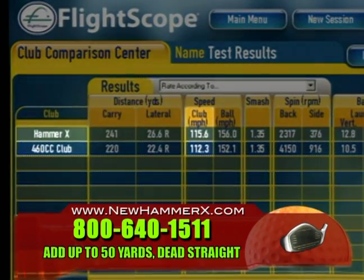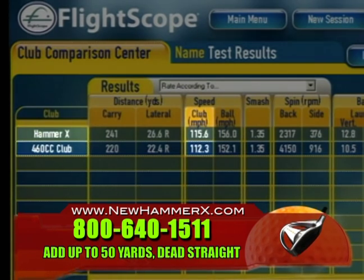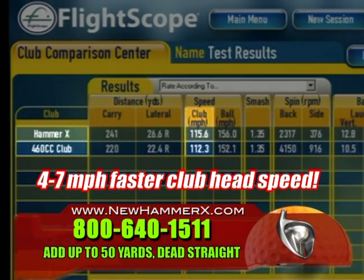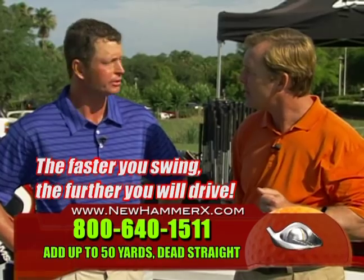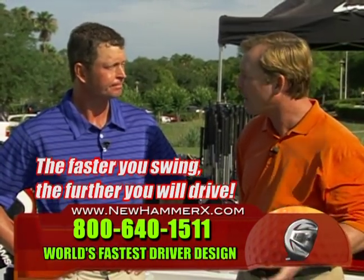If we go to the view results and look at the average club head speed, you can see it's faster with the Hammer X than with the 460cc driver. In general, people were averaging 4 to 7 miles per hour faster with the Hammer X because it cuts through the wind faster. The faster you swing it, the further you're going to hit it — whether you're hitting a baseball, a golf ball, tennis ball, whatever.